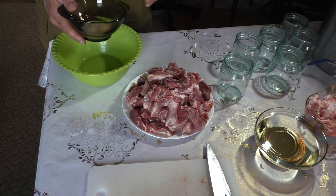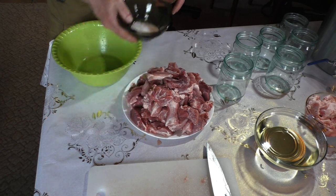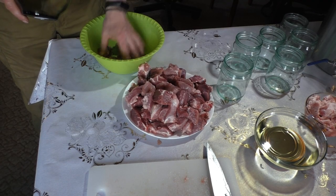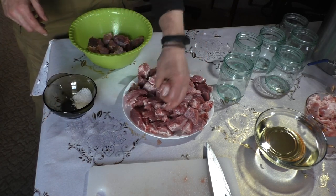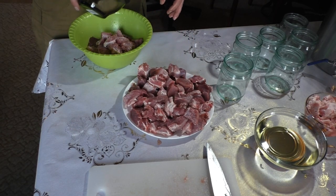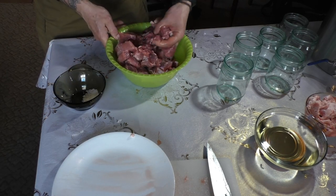For each jar we need 5 grams of salt, so we have 25 to 26 grams of salt total here. We're going to add the salt to the meat and mix it around so we have some salt on all the meat — that is relatively important.